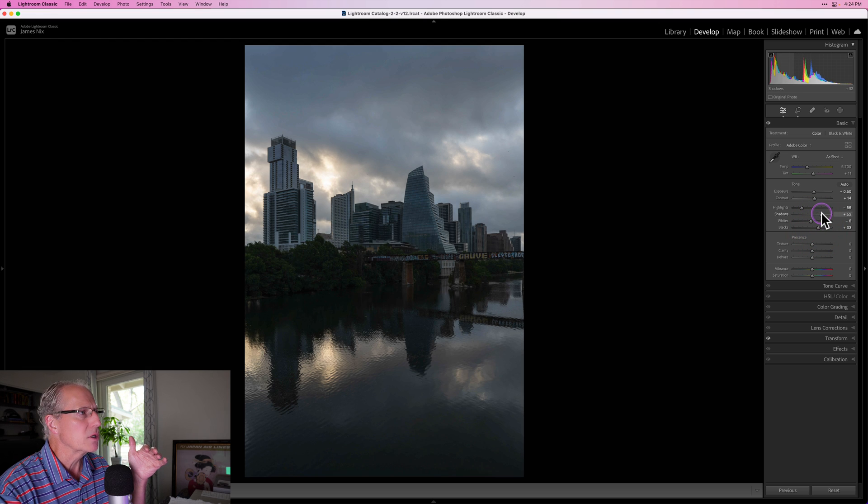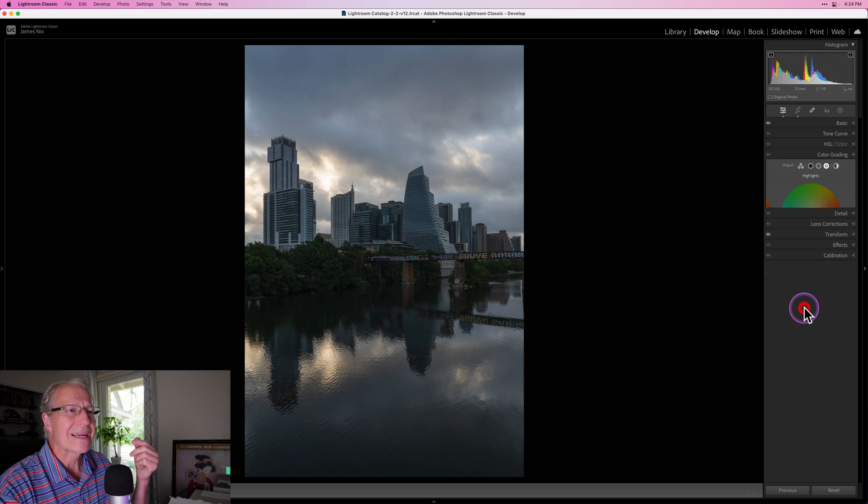I'm going to pull those shadows up a little further — I think that looks pretty good. Another thing I'm going to do is go into color grading. The beauty of the color grading tool is that it has luminance for each of the different tonal areas, unrelated to the color itself. So I can go into the mid-tones and slightly lift the luminance, which brightens the mid-tones. I can also go into highlights and brighten them a little bit.